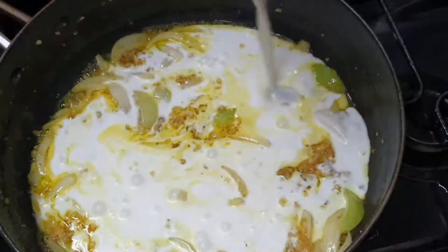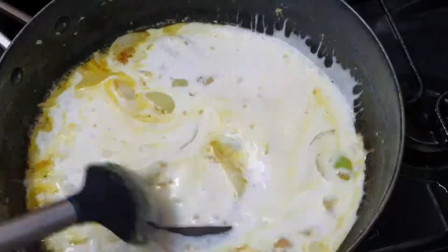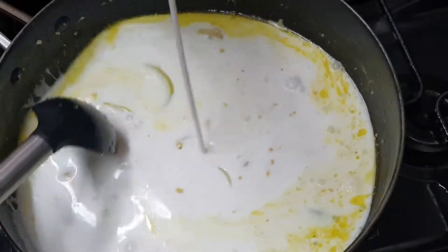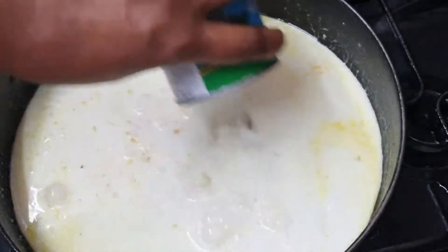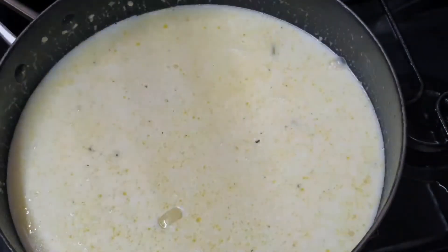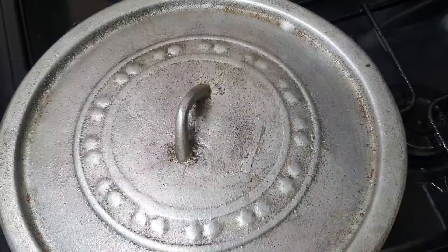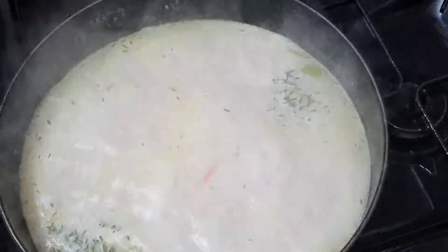I'm going to add two cans of coconut milk because you want this to be really, really saucy. If you're not using as much seafood as I am, just use one tin. I'm going to fill one of the tins with water and also add it. I'm going to go in with a few sprigs of thyme. You can add whatever seasoning you want — if you want to put a little bit of scotch bonnet in there, you can go ahead and do so.